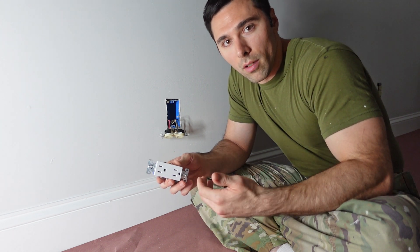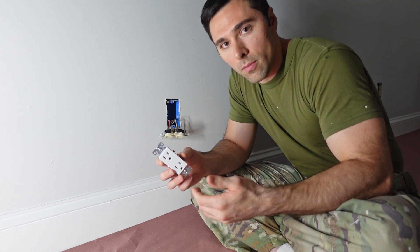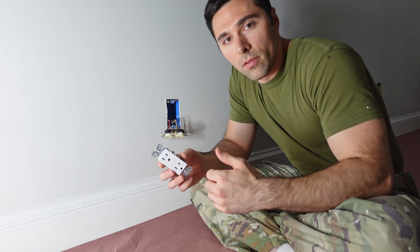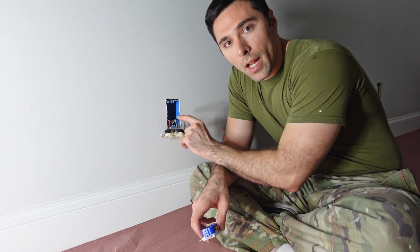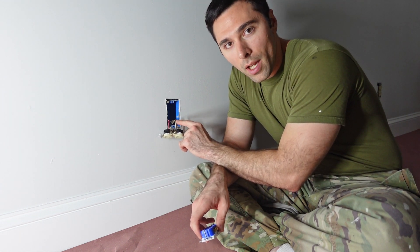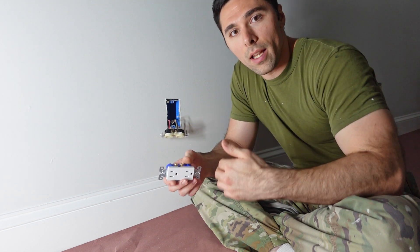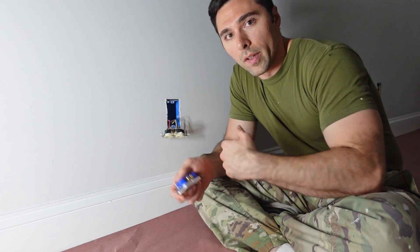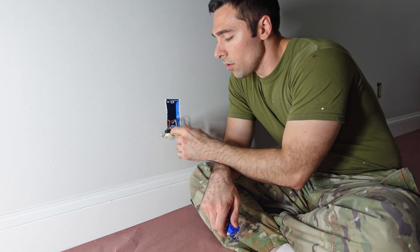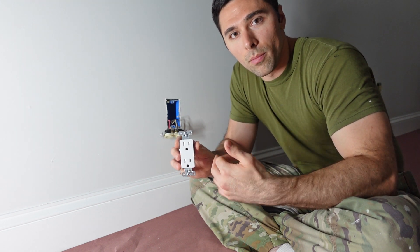I could also make it so the receptacle is entirely controlled by the switch rather than just the half and half. To do that, I would remove the black wire since it is my constant power, cap it, and just leave the red wire hooked up — but I would not break the terminal connection on the receptacle. This allows the power to flow between the two and gives me the entire receptacle controlled by the light switch.